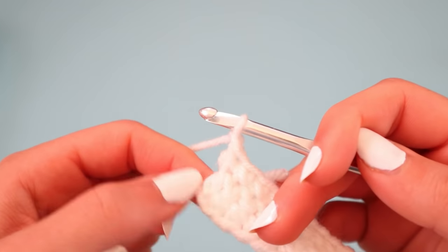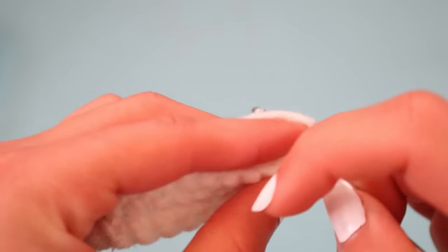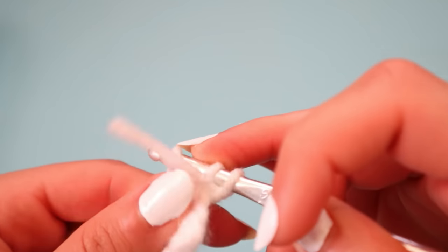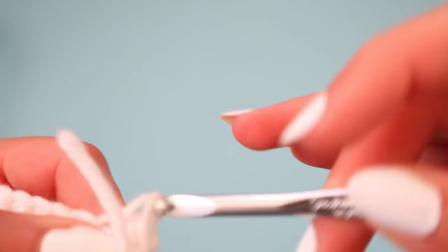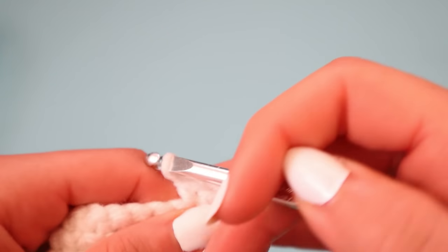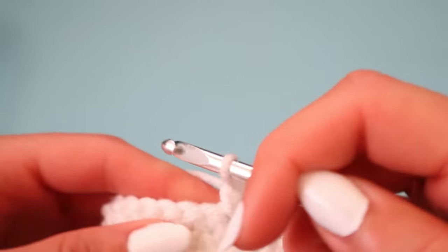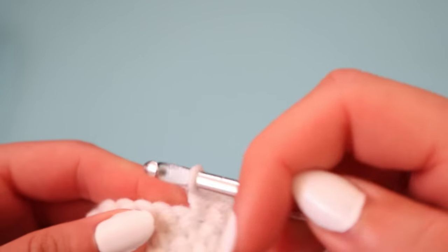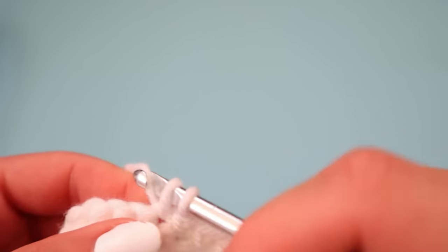From here, make sure that you go into the very last stitch, then chain one, flip the project over, and make sure that you go into the very first stitch of the new row. If you neglect to do that, your cup may end up curving, and you do not want that because then you'll have a very odd shape for your cup. So always go into every single stitch.